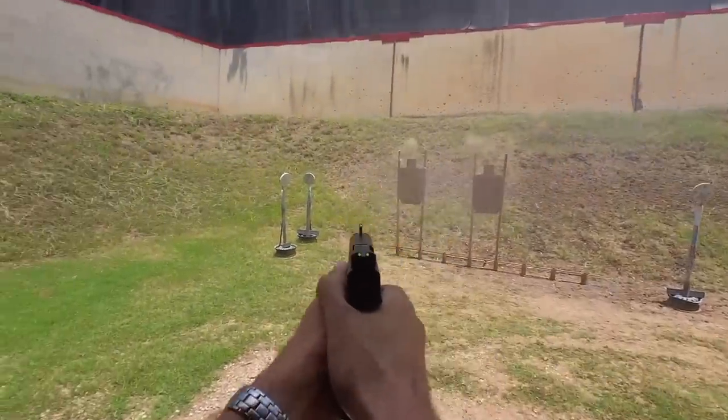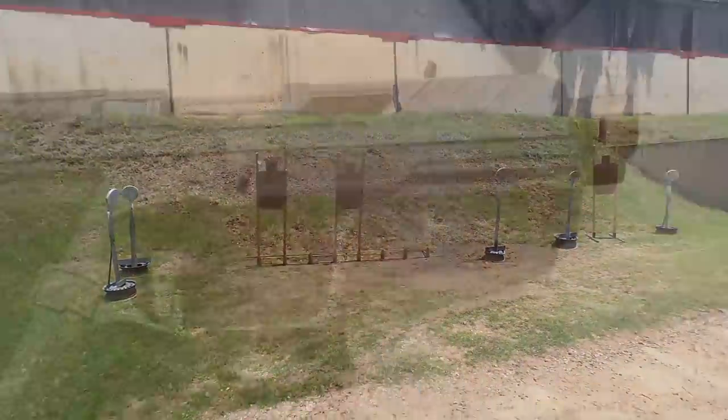So today we're going to be looking at an inexpensive Glock clone comparing it to a super premium Glock clone.